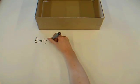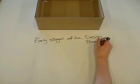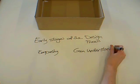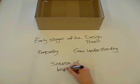Cultural probes are intended to be used in the early stages of the design process to create empathy of a selected group of users and gain understanding of the context they live in. The main purpose being to serve as source of inspiration to the designer.